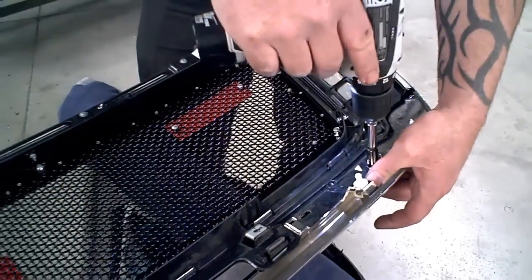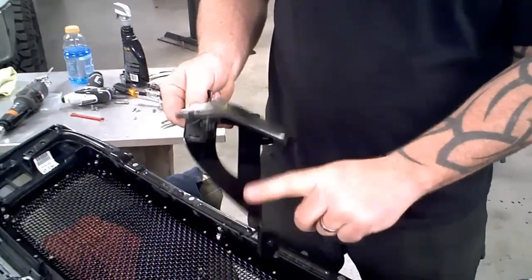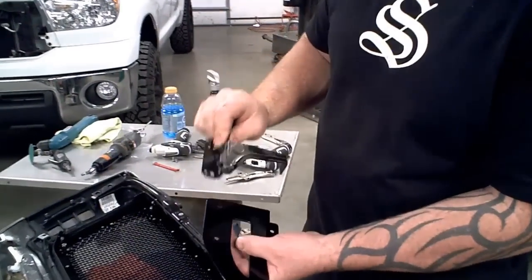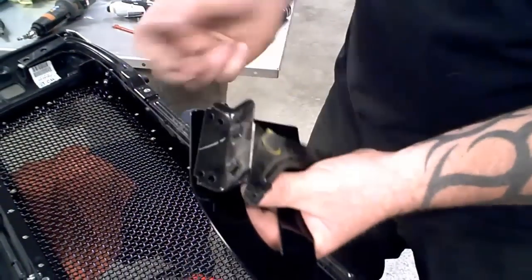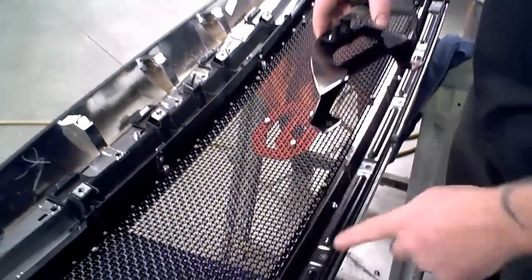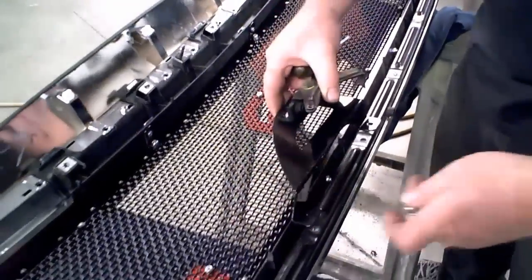The last step of the grill installation process is putting in the bracket to hold the hood release. Take the bracket and take your hood release that you removed off the center section we cut out — it will mount right to the grill with the two holes here. Use the hardware to snug it up. Now remove the two screws from the lower bracket; that's where the bracket is going to mount.